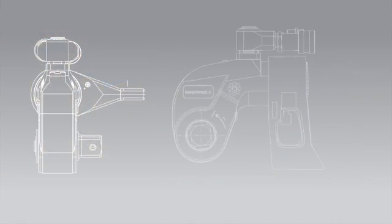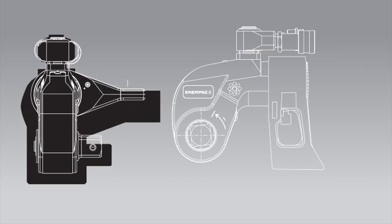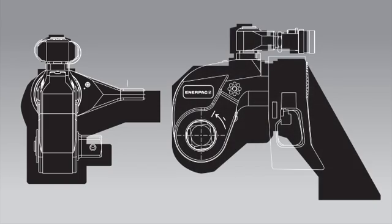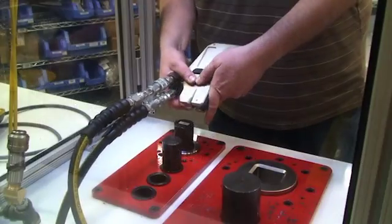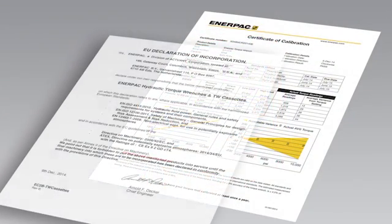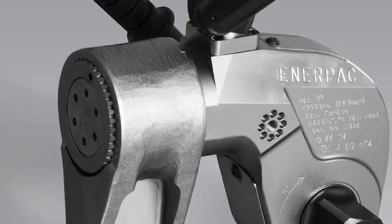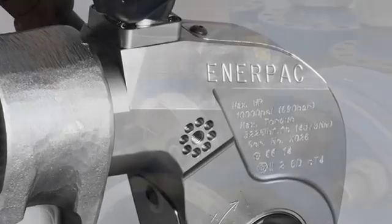Enerpac wrenches are crafted from solid steel, providing greater durability and a more compact design, which minimizes the difference in weight compared to less-robust aluminum tools. X-Edition tools are performance tested and shipped with a factory calibration certificate and a CE Atex declaration in every box, with the model number, CE mark, and Atex designation engraved on every tool body.